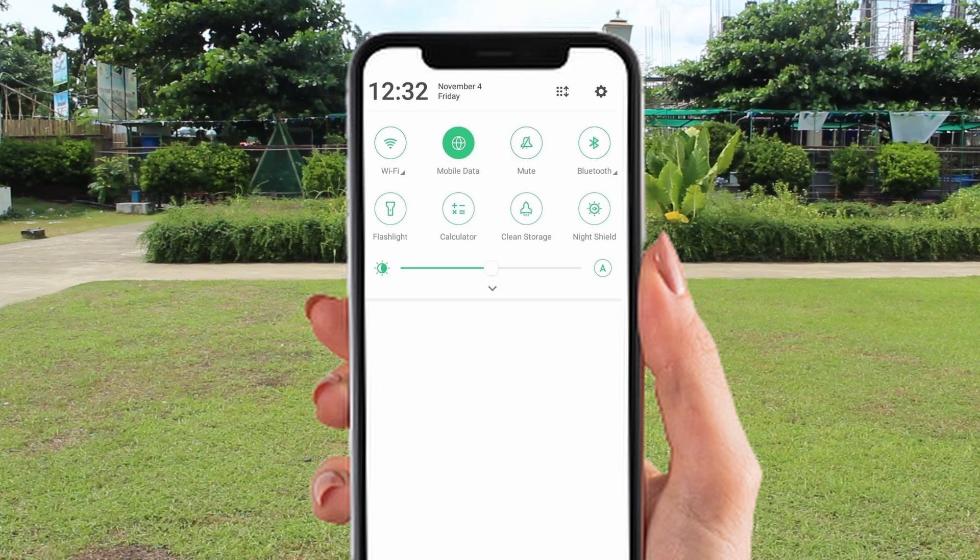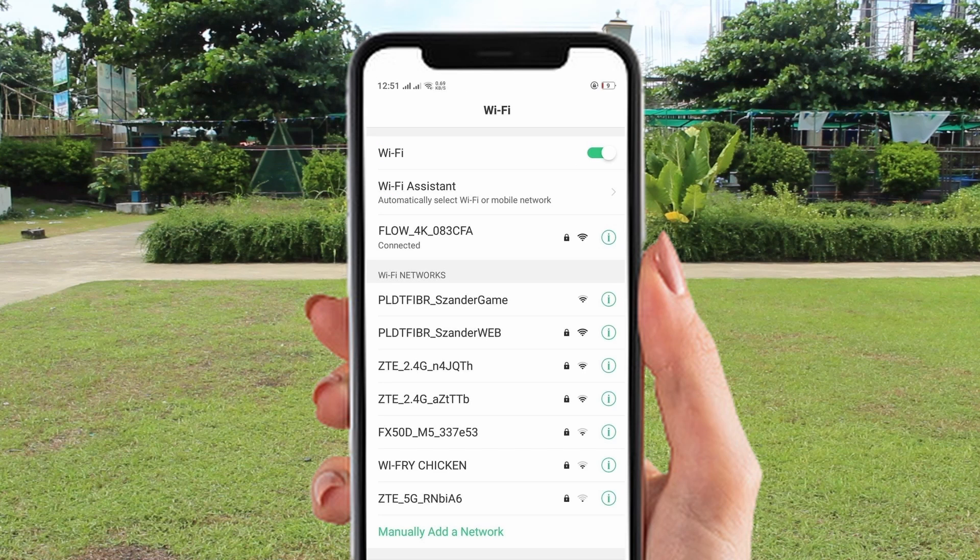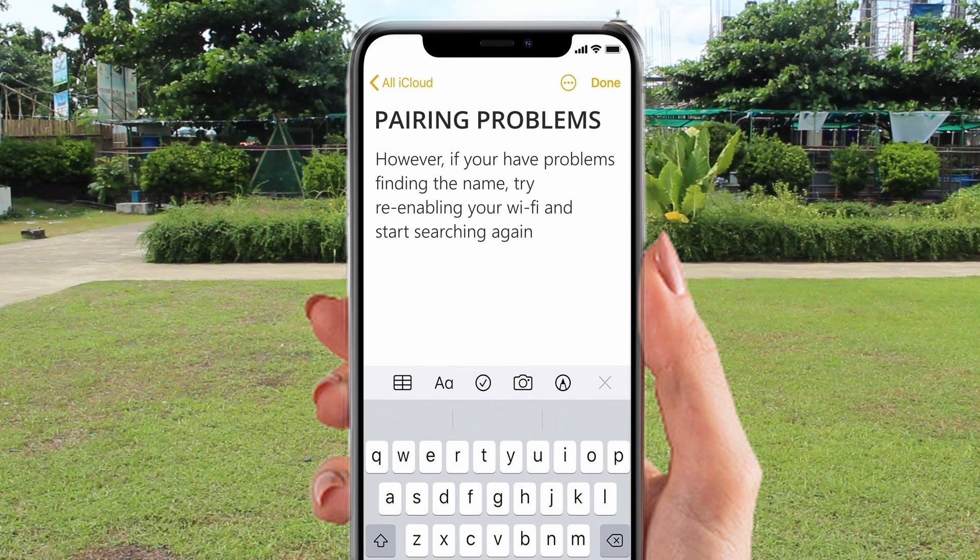Now turn your data off and your Wi-Fi on and use it to link your phone to the drone. Go to settings, turn on your Wi-Fi, then locate the drone's name starting with 'Flow' which is listed on the available networks. However, if you are having problems finding the name, try re-enabling your Wi-Fi and start searching again.